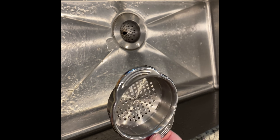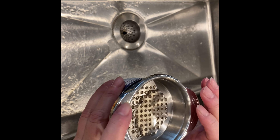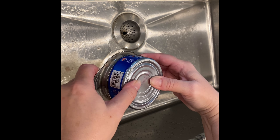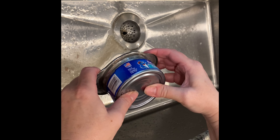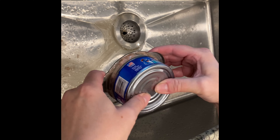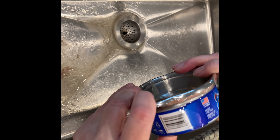This little handy tool works great. I have my can of tuna here. You just stick it on the inside, press down and turn upside down. And that's it — squeeze, just get all the liquid out.